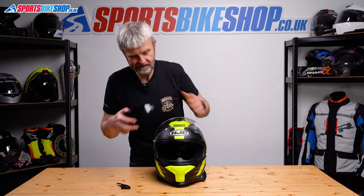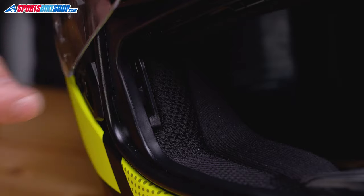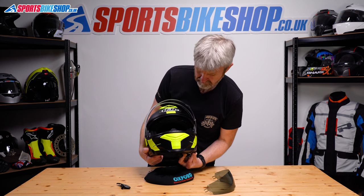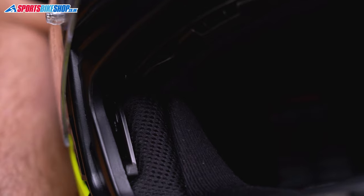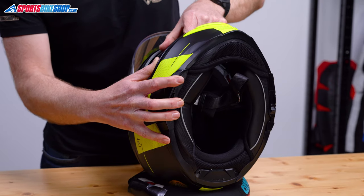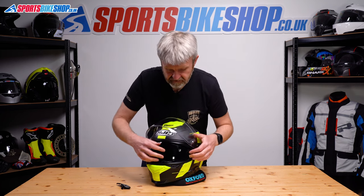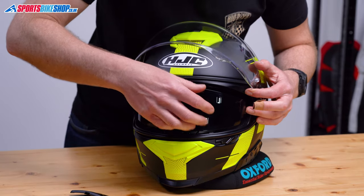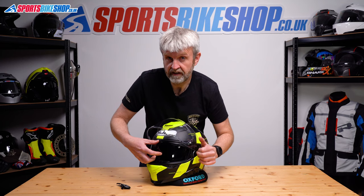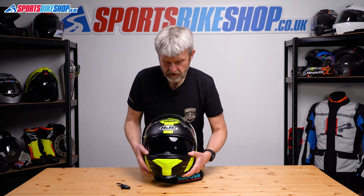As with all good instructions, reassembly is the reversal of disassembly. Feed these tabs into the runners — you'll be able to see them between the shell and EPS. The switch operates both sides, so you can get an idea of where the sun visor should be sitting. Make sure the tabs are all the way to the bottom, then feed them into those channels and push until you hear the click. That one's clicked into place; do the same on the other side. The sun visor sits under that rim — locate it into the runner on that side and again push until you hear the click.